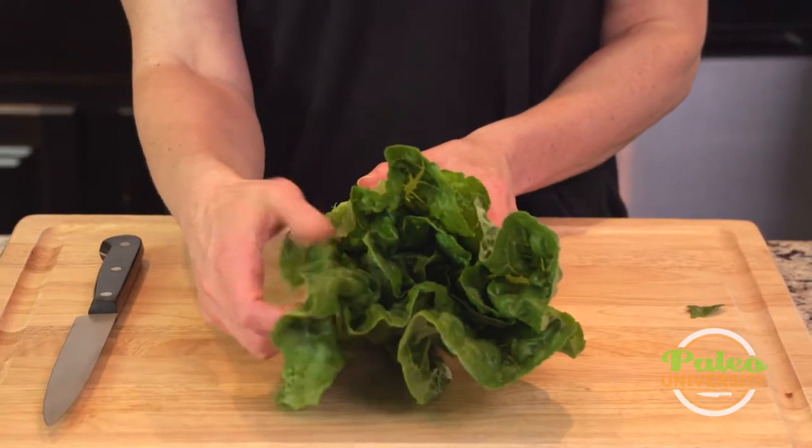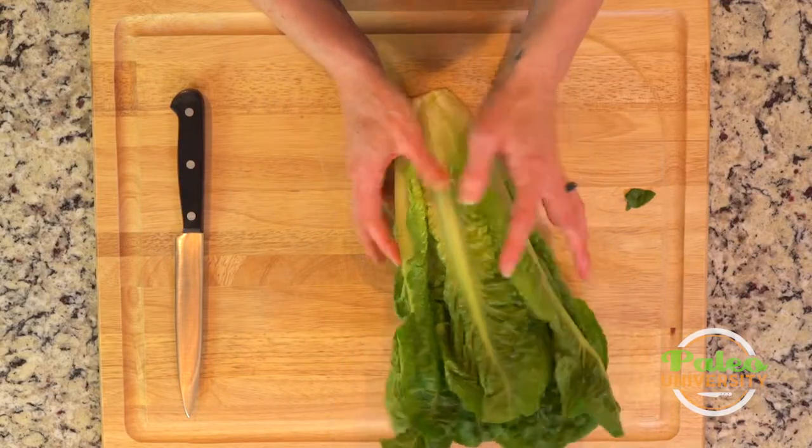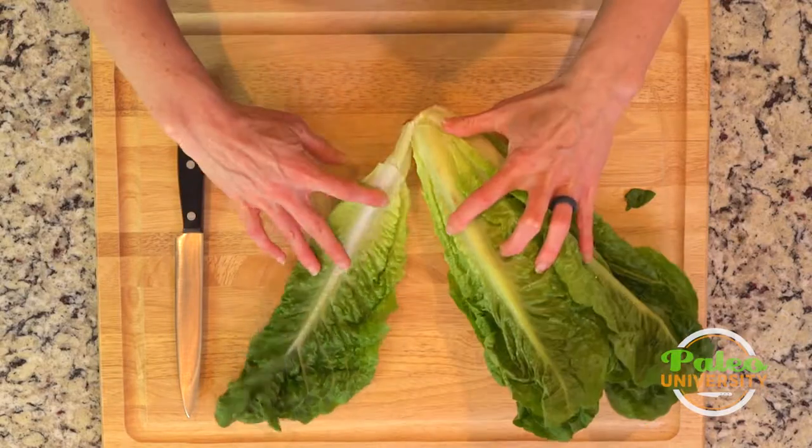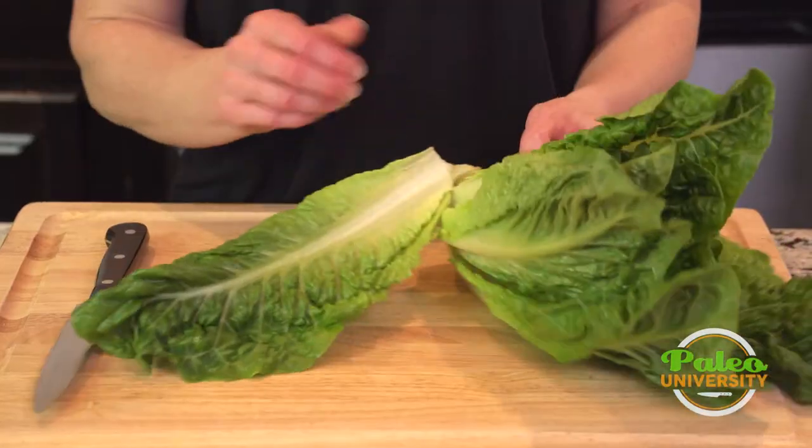You see it's got these nice green leaves. The iceberg lettuce is a little bit anemic. So what you can see if we look down is there's no real dirt in there, which is nice, so I'm not too worried about needing to clean this.